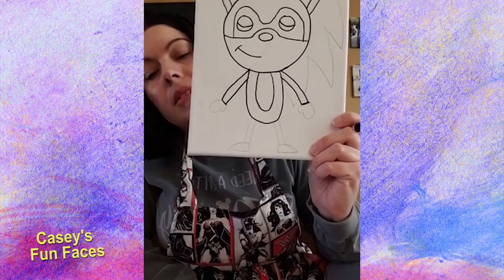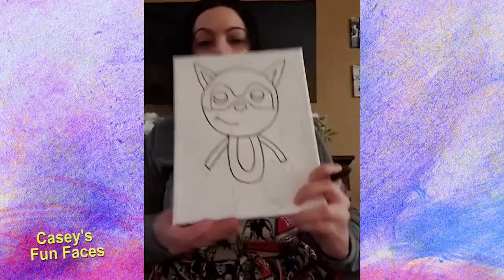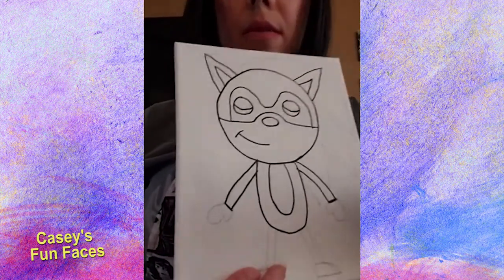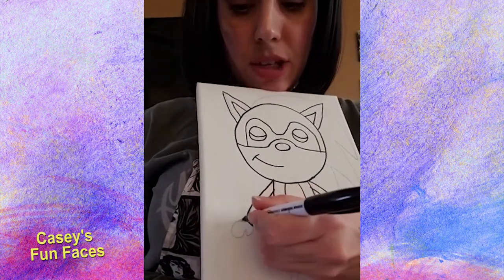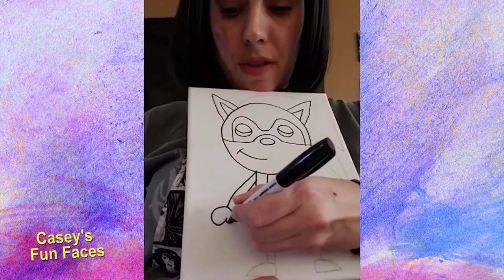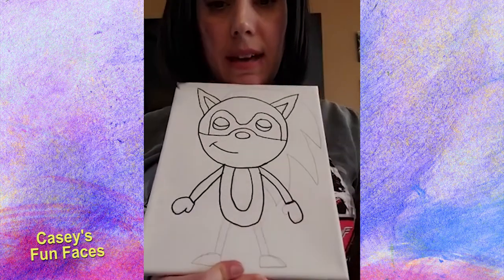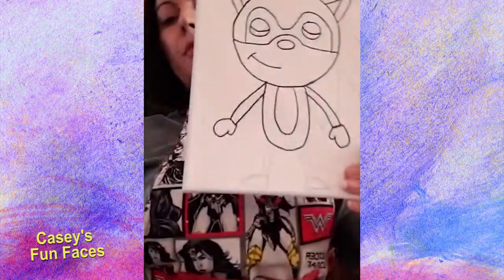When you're done with the arms, the hands are going to look like boxing gloves or a mitten shape. Make a nice big curved area, then add a little one for the thumb. Do the same on the other side — a nice big curve and then a little one for the thumb.